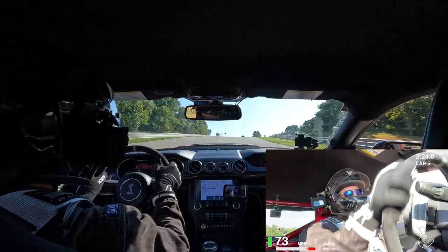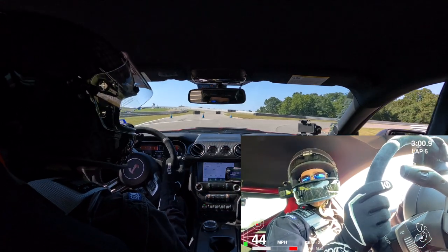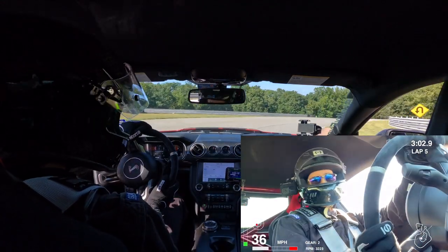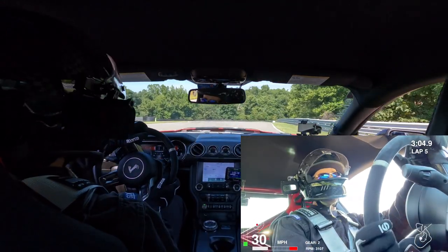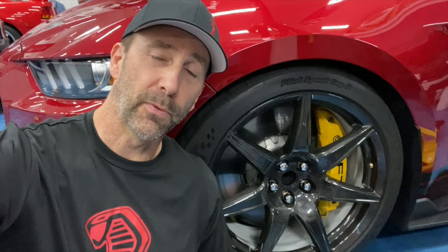That is intense braking. If you are going to take these cars on the track, I highly, highly recommend getting these Hawk pads — they are just ridiculous. The Hawk Performance DTC 70s for the front and 60s for the rear; the 70s are brand new and custom-made for these cars. If you want next-level braking on the track, go get some of these pads. Thanks for watching — see you next time.